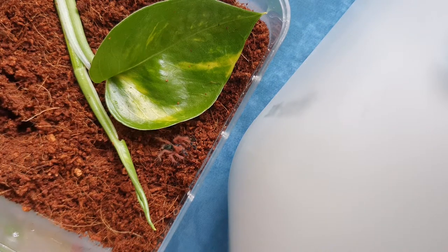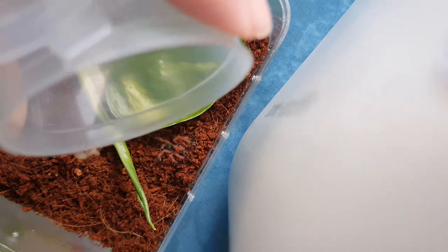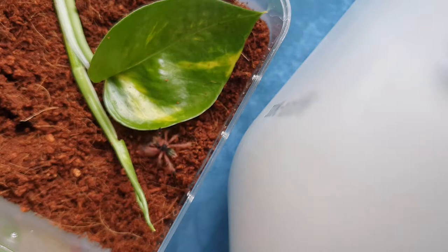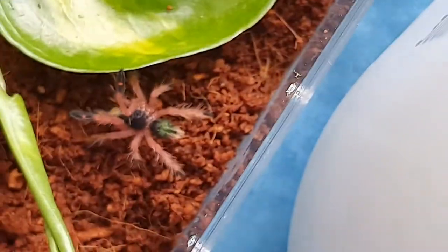Hope he or she doesn't bolt out, but let me fix the soil. Oh my God, let's just go. You guys saw that? He ate. Very nice. Look at that.